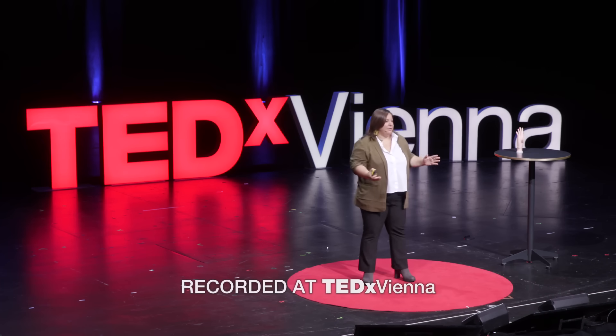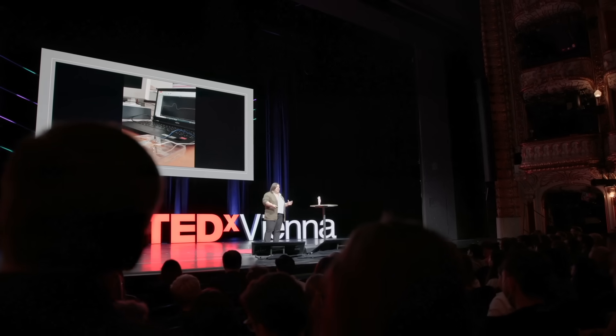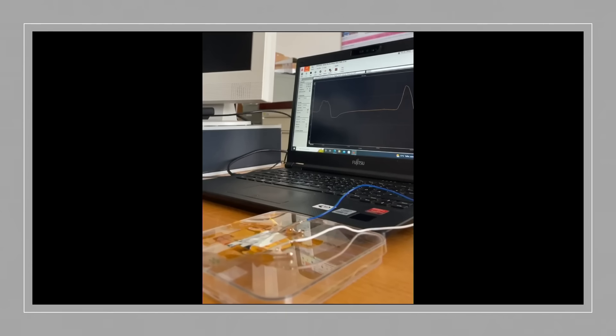I will show you how it works. Please have a look at what happens on the table where there is one piece of this artificial skin, and also what happens on the screen of the laptop that you see in the video that is about to start. This is me — I'm first breathing on the skin, and you see now that this line that first was flat now shows a bump.